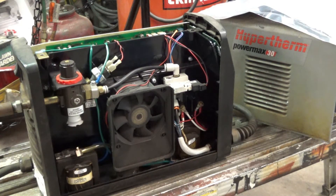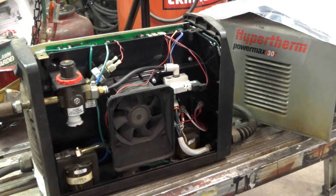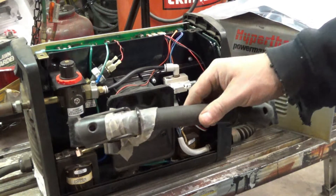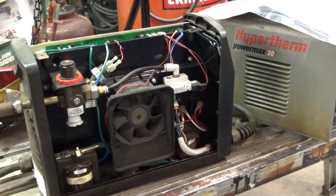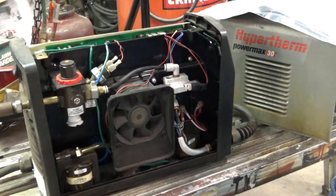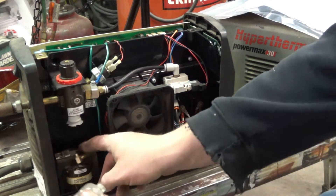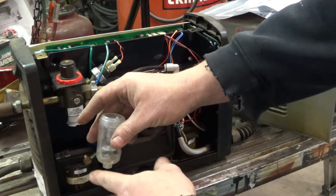I've had my Hypertherm Powermax 30 for a bunch of years, and I went to use it the other day and it just really started blowing air as soon as I hooked the air up to it. I could see it was losing air, blowing all over the place. So upon investigation I took it apart — it's really easy to do, there's two screws in the handle — and I found this little hose was just streaming air out of it.